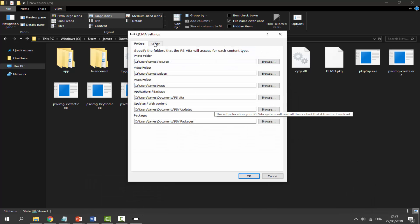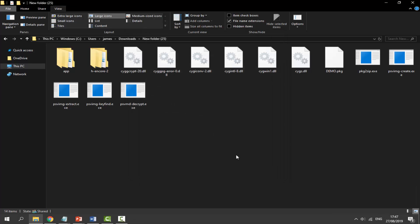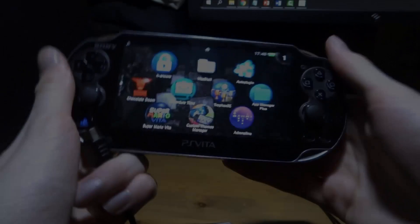In the Settings page click on 'Other' and make sure all the settings match: leave it on Offline Mode, set the firmware to the latest version in both fields. Click OK and the program is now running.